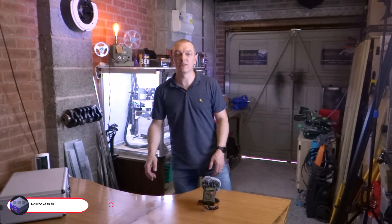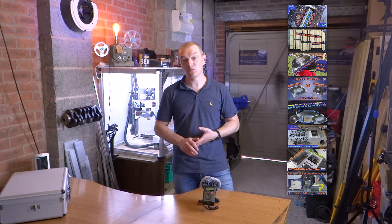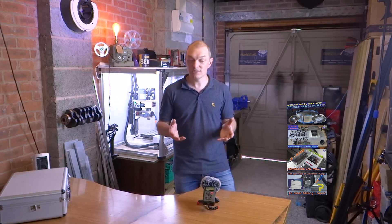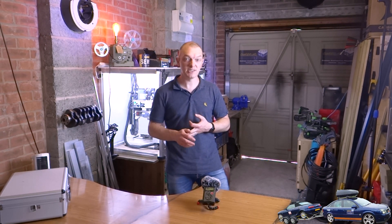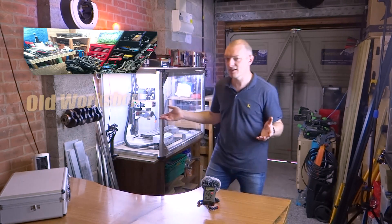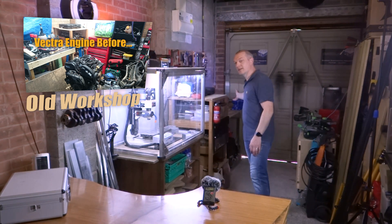In this video I'm going to give you an update of all the projects that I'm working on, where they're going, in what order I'm going to be doing them, and also the challenges that have slowed some of these projects down. One of those is — as you can see I'm in a new garage — we've moved house. I've changed my main job as well, so I'm still doing this in the evenings and weekends.